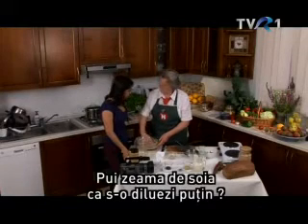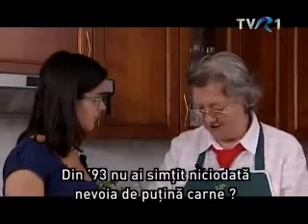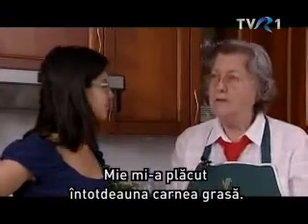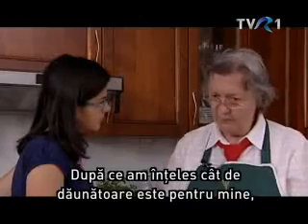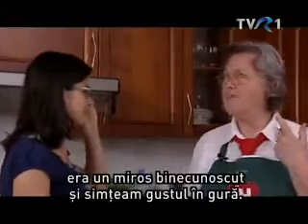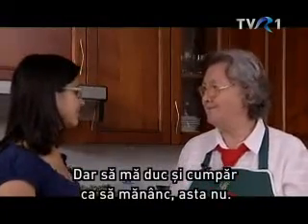Látod, hogy mennyire bennem van a tej – de mindig tejnek nevezem, mert megszoktam. 93-ban álltam át teljesen. 93 óta soha nem érezted azt, hogy nem egy kis hús is jól jönne? Én mindig a kövérhúst szerettem. És miután megértettem, hogy az mennyire ártalmas nekem, volt, hogy éreztem a sült húsnak az illatát, és éreztem az ízét a számban. De úgy, hogy menjek és vegyek, vagy egyem, az nem jött.